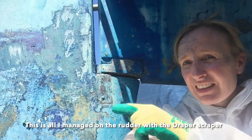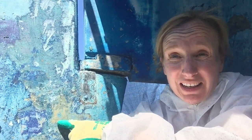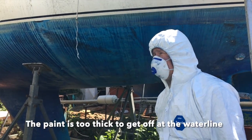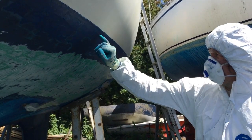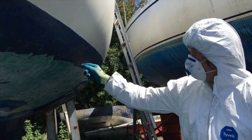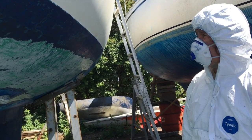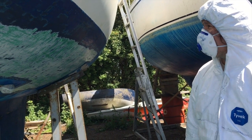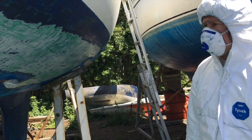Not my finest work, but I've not actually done this before. This is the area I managed with the Draper — a normal paint stripper scraper — compared to what James managed with the BACO. What you can see at the waterline is that underneath the two layers of anti-foul there's a third strip of black anti-foul, which is quite a lot harder and a lot more resistant to the BACO blade.